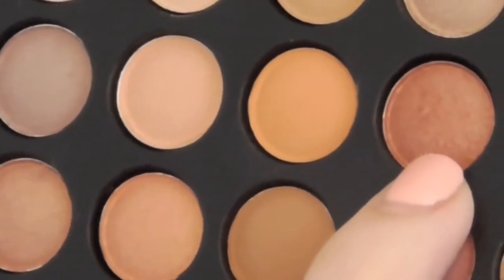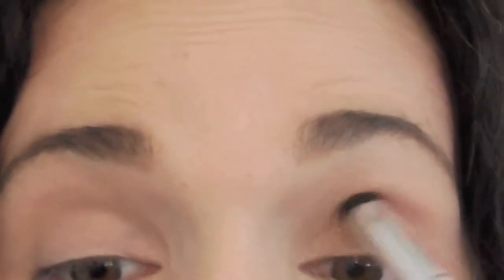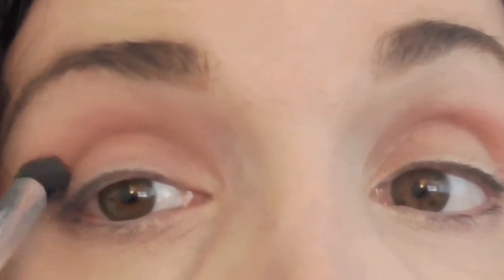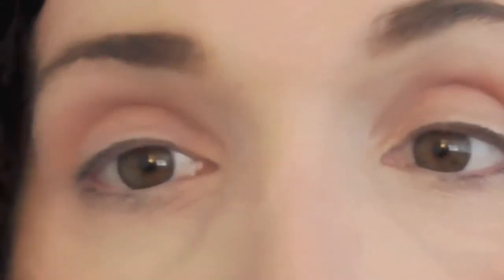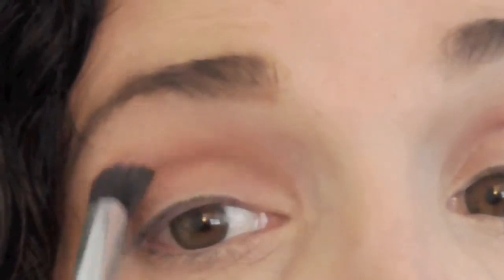Now we're going to pick up this beautiful Sunset Orange color on a doe foot applicator brush. This one's nice and fluffy — it's Coastal Scents, I believe. It's a great brush to start depositing color in the crease line. I do back and forth in little circular motions to deposit the color into my crease, making sure I have the depth of color I want. I love this orange — it's a beautiful fall color. It just warms up your skin and warms up your eyes.